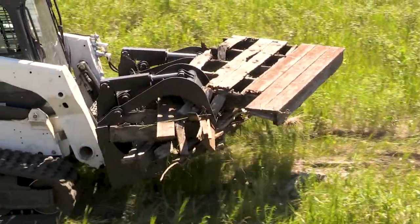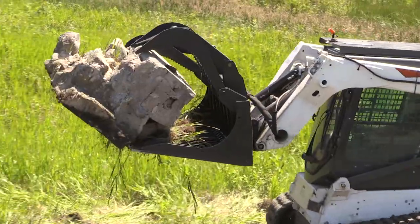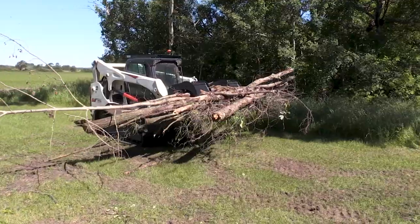This grapple is well suited for picking odd debris such as rocks, concrete slabs, concrete blocks, as well as tree stumps and tree logs.